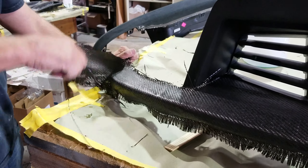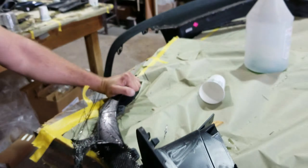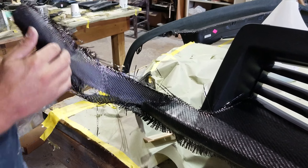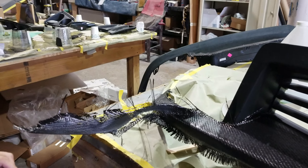So we're going to take our time and peel all of this carbon all the way back off, which as you can see is going to take a little bit of effort and some time. And once we get it all done, we'll re-prep it properly and then we'll come through and get some more carbon fiber down on it.